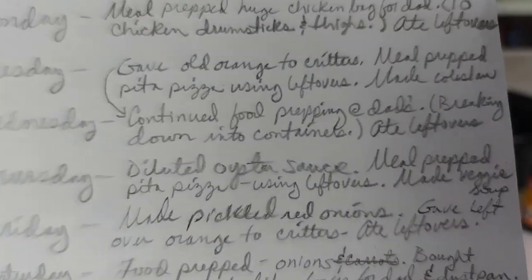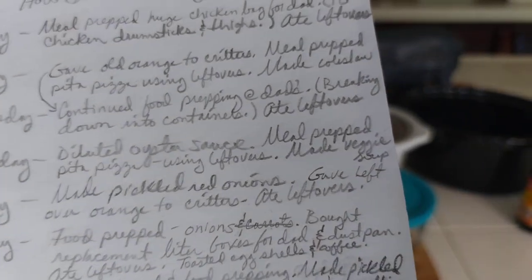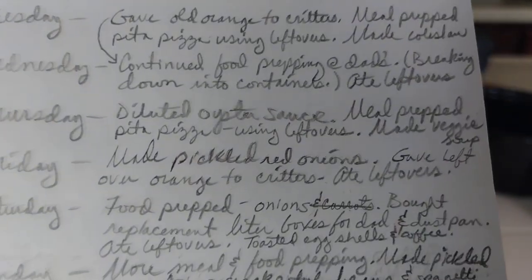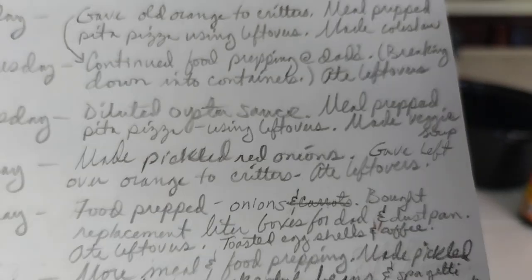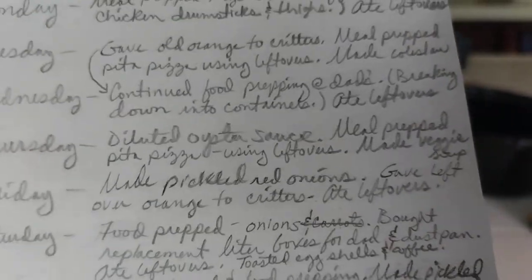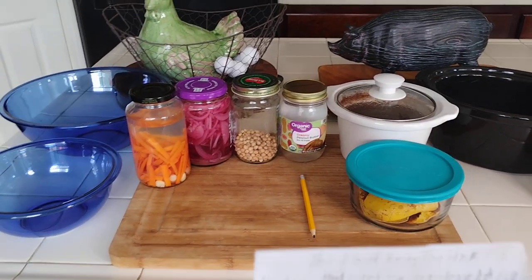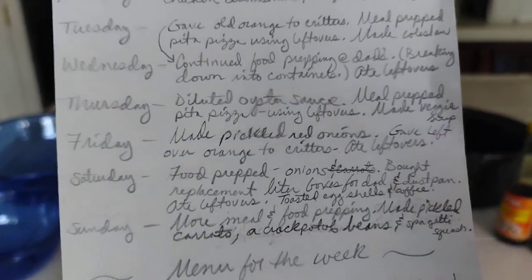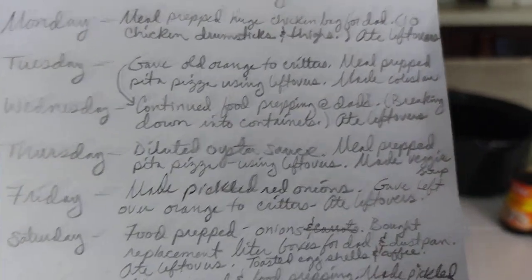On Thursday, I diluted my oyster sauce and then meal prepped with a pita pizza — good for two days really, for like a brunch. I had to use my leftovers including mozzarella that my dad did not want, which I got from the food bank. I love saying mozzarella. So I used it to make a pita pizza and I'll show you in the video coming up.